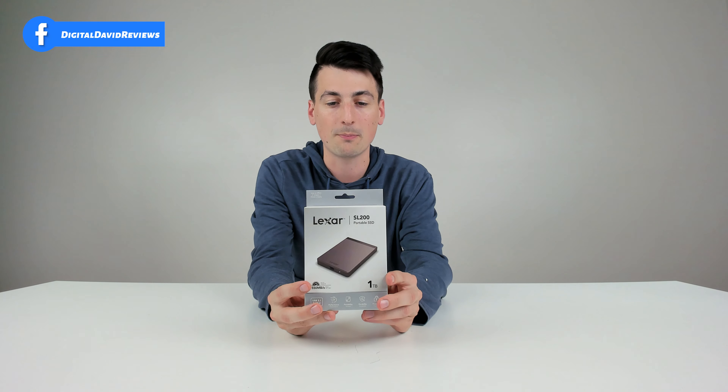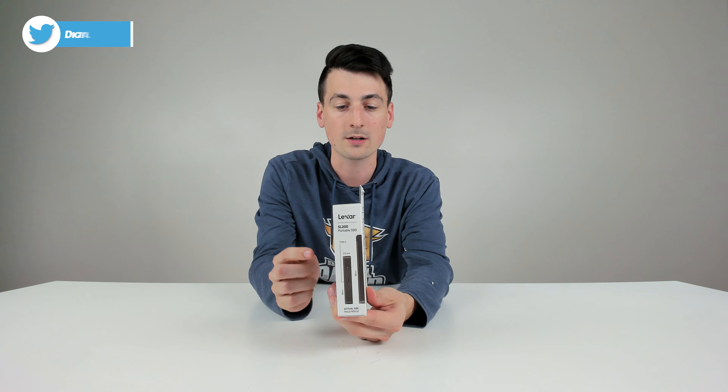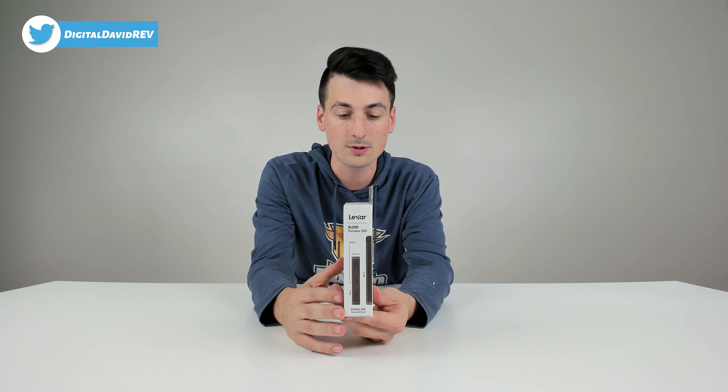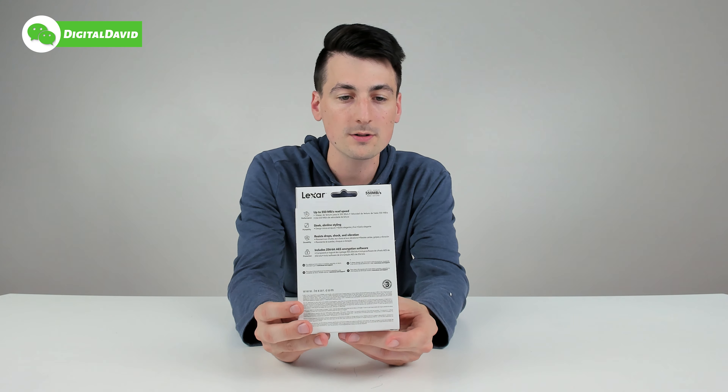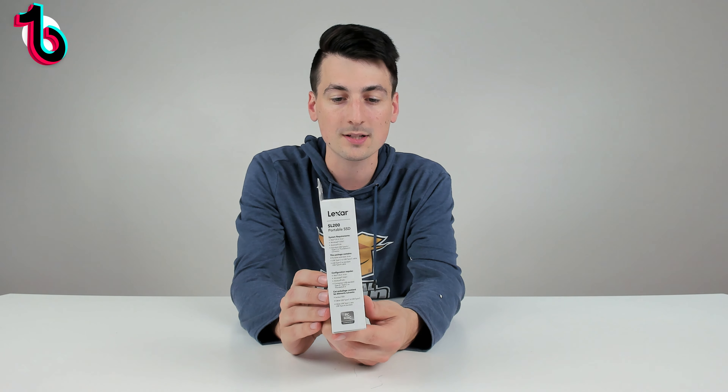You can see the nice retail box and packaging right here, walking us through the product dimensions. It uses USB Type-C. You can see on the backside we have more of our product features, and we have some tech specs on the other side as well.